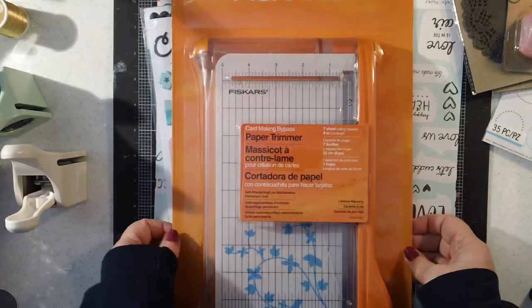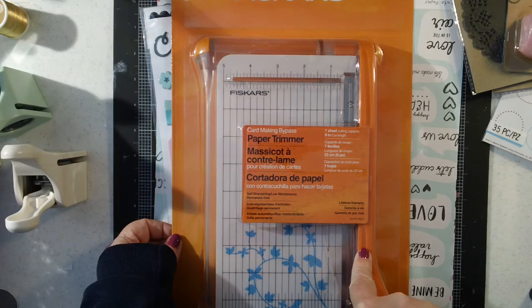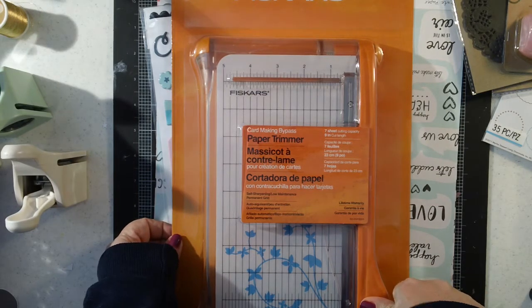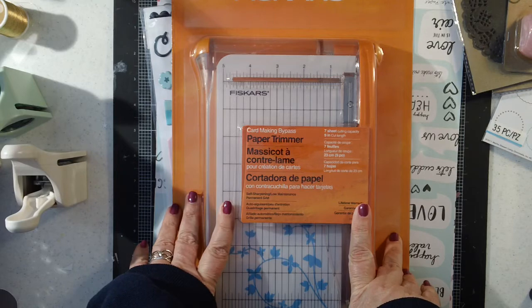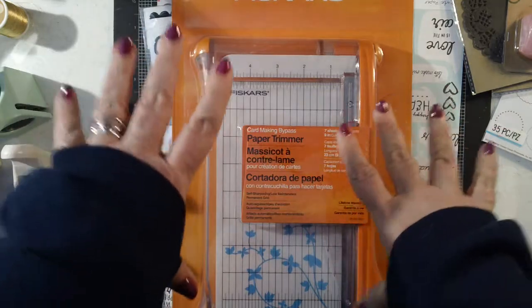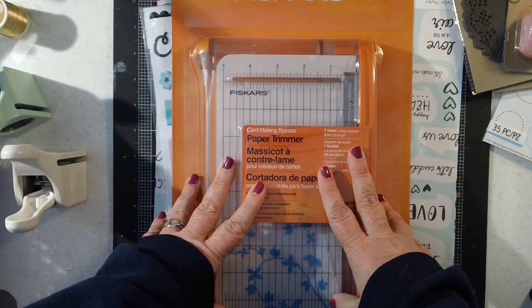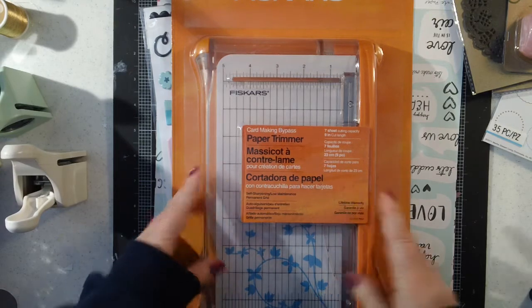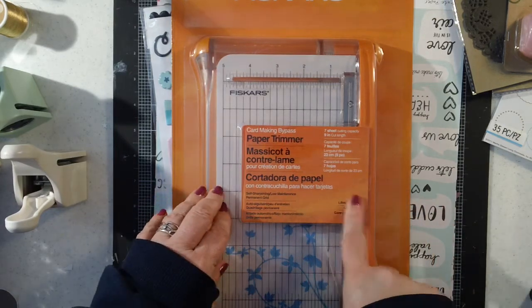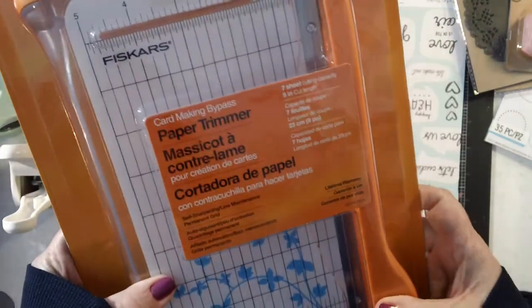And you guys, like I need another paper trimmer — like I need a hole in the head — but I decided to go ahead and get this guillotine trimmer. This one's actually pretty large. I had one from Creative Memories years ago and I ended up getting rid of it because some of the little non-skid feet fell off and it was tippy, so it didn't lay flat anymore. I decided to donate it when we moved and I've been kind of missing it. These are 50% off right now, so this is normally $20 and it was $9.99, so I didn't think that was too bad.